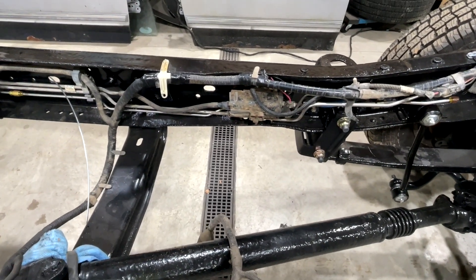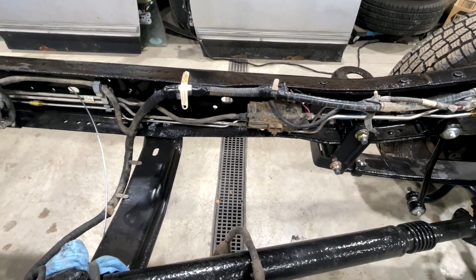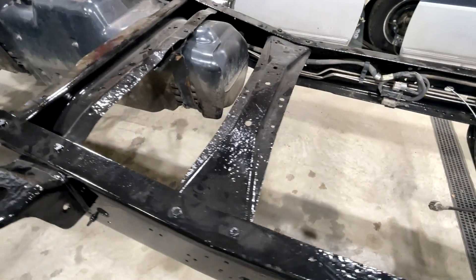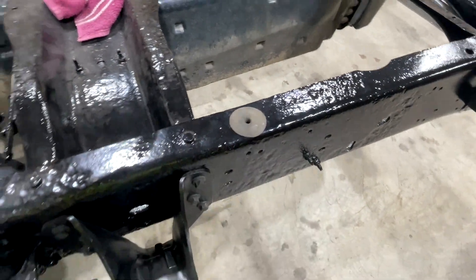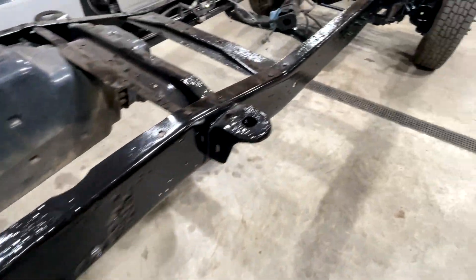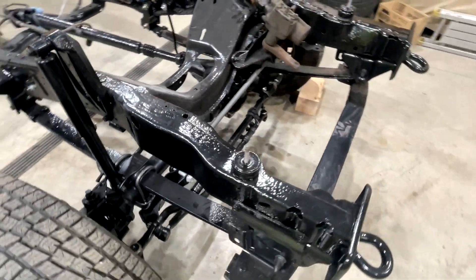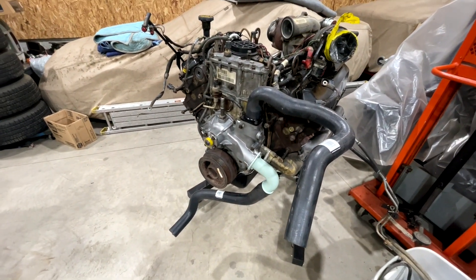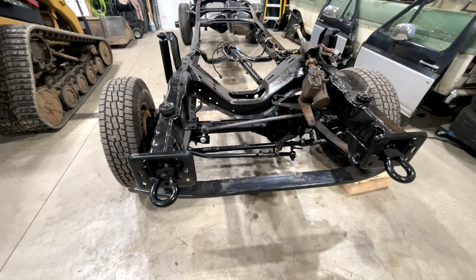That pump still works and works well, so we're gonna keep it on there unless it needs to be replaced. I believe if you buy it from Ford it's $330, but you can buy a Bosch replacement for around $100 — the Bosch replacement is literally just the pump inside. All those lines are run — they did that themselves. Always make sure you put your little bumpers back on for the bed. New shocks front and rear. First order of business is getting this engine dropped into this frame.